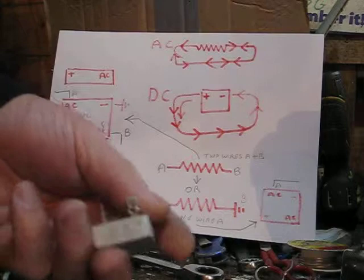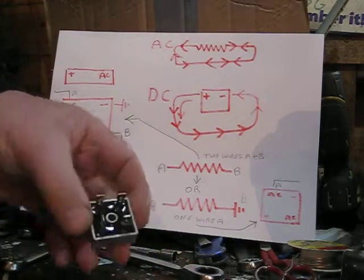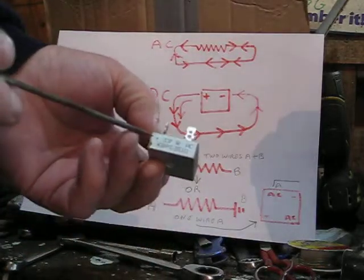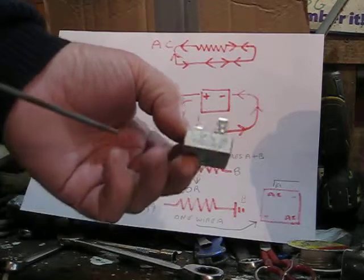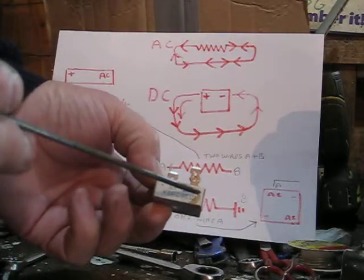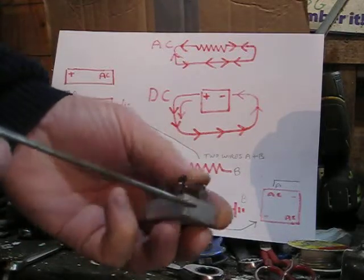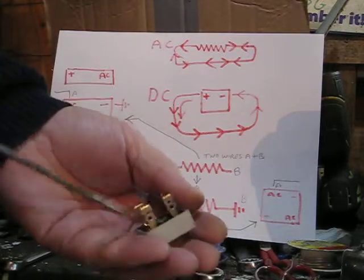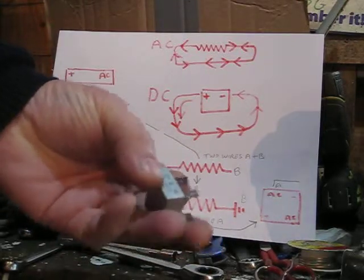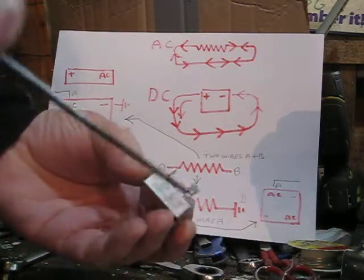The solid-state bridge rectifiers are brilliant, dead simple to fit. The problem is they're not marked up properly. As you can see on this one, it's got a plus sign there — you might just be able to see it — and AC on these others. But on some there are no marks at all to tell you what the terminals are, and if you don't know there's no way to find out.